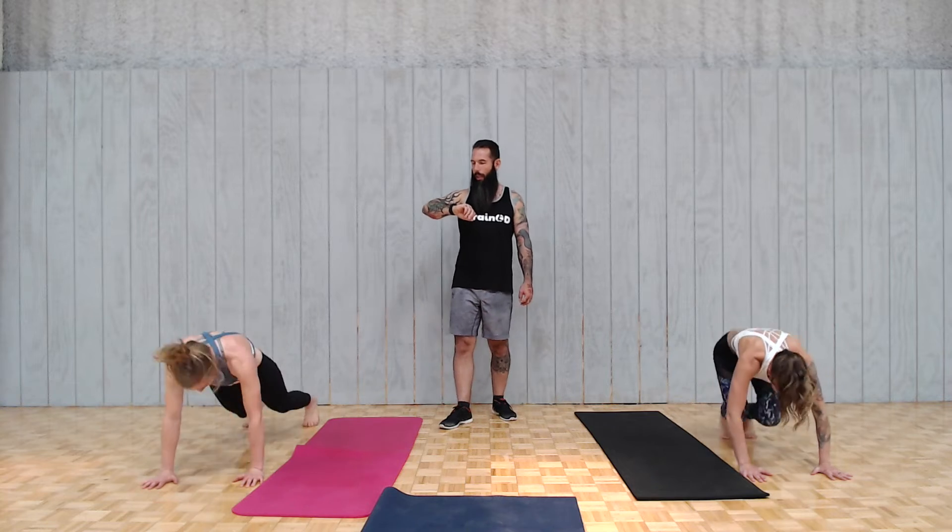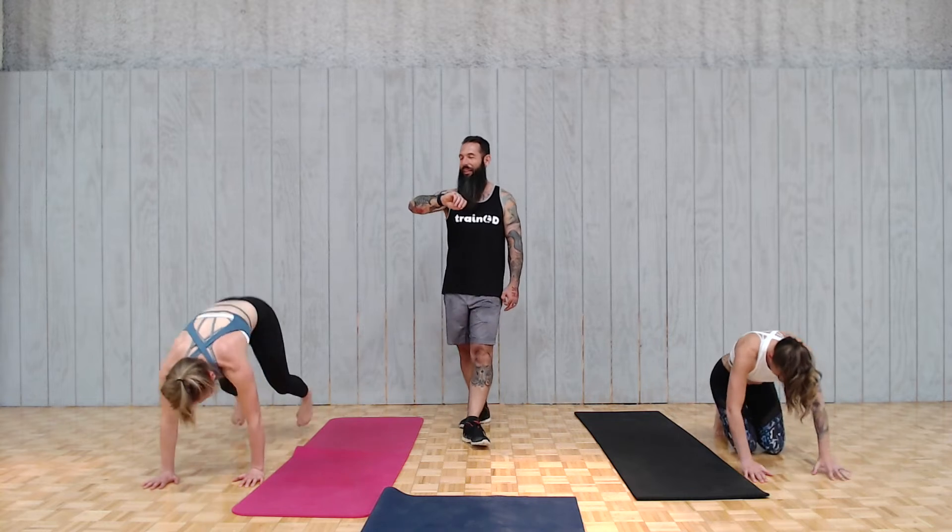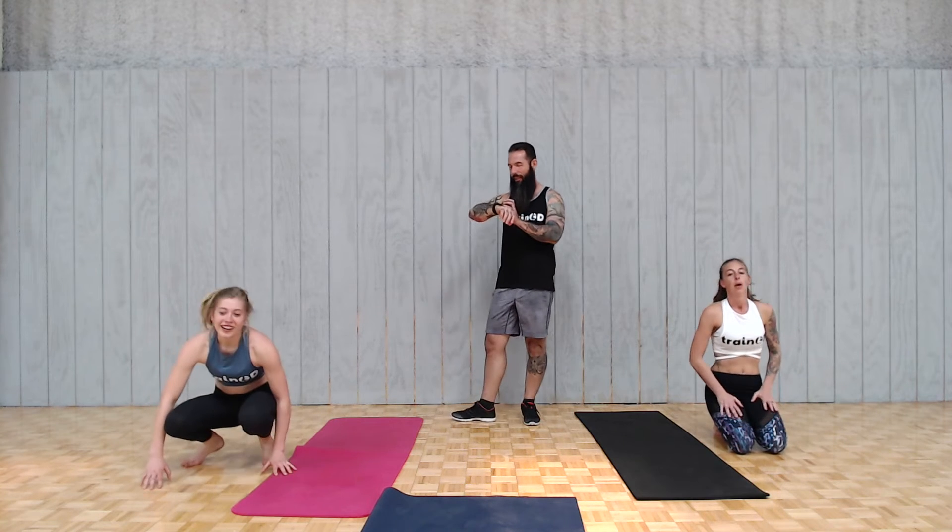That 30 seconds sure feels like a minute. Three, two, one — excellent work. You can rest. The rest feels like it's way more needed now.